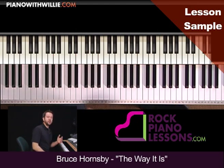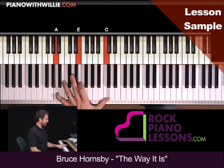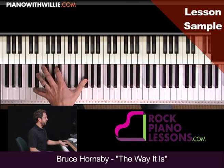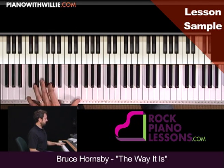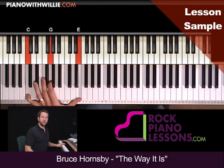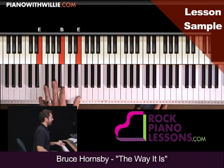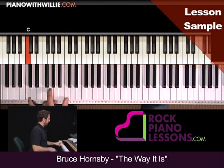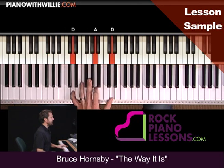Now oftentimes I get asked, what do I do in my left hand? What is a left hand accompaniment technique? For rock music, you could do the root, fifth, and the tenth, but not everybody can reach that far on the piano. If you can't reach that far, you could just do the root, and then the fifth and the root again. So this would be A minor, then E minor, D major. See how I'm pumping this second beat? I'm holding down that root and just hitting the top notes of the chord again, to give it a little bit of motion in that left hand. Then G, D, C.